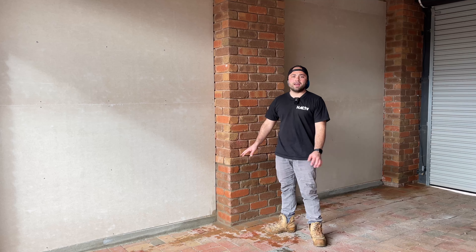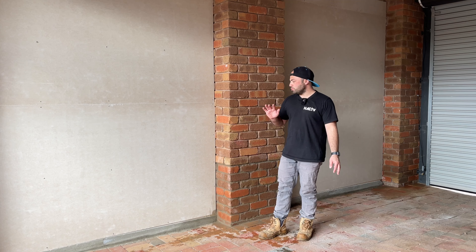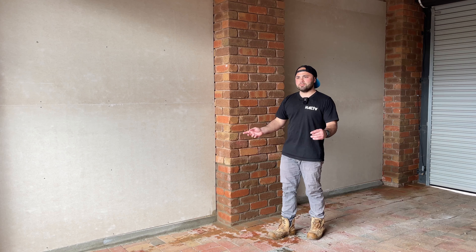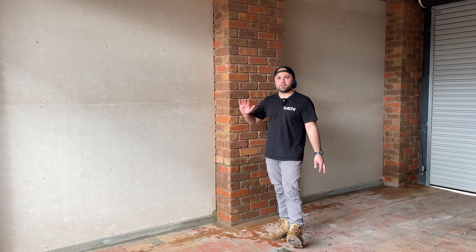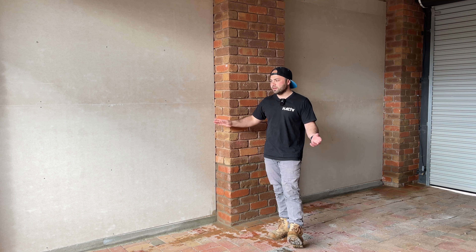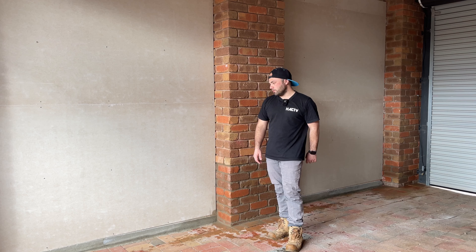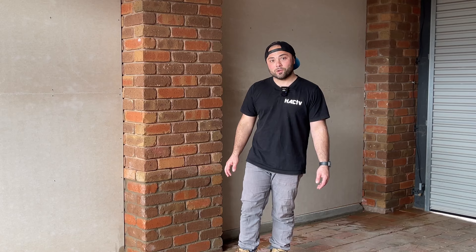Now that the average job is done I can get stuck into the fun stuff. I'm thinking of putting some benchtop slash shelving in along these walls in between the brickwork. I'll do something similar to what I've done in the shed — knock up a bit of a frame and insert a bit of yellow tongue for the top. If it needs more support in the middle I'll put that angle brace in like I've done on the benches in the back corner of the shed.